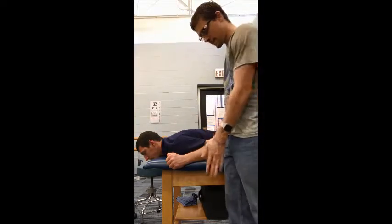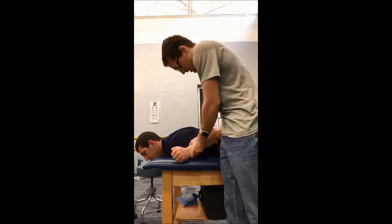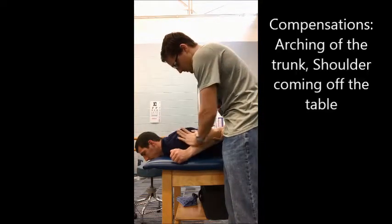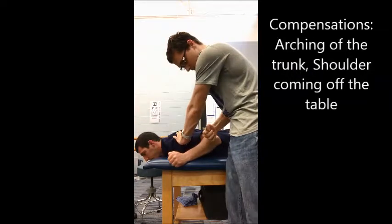Patient laying prone, elbow flexed up, elbow slightly extended back and adducted in towards the midline. Pressure is going to be applied to the shoulder — we're going to push the elbow out and then back in.